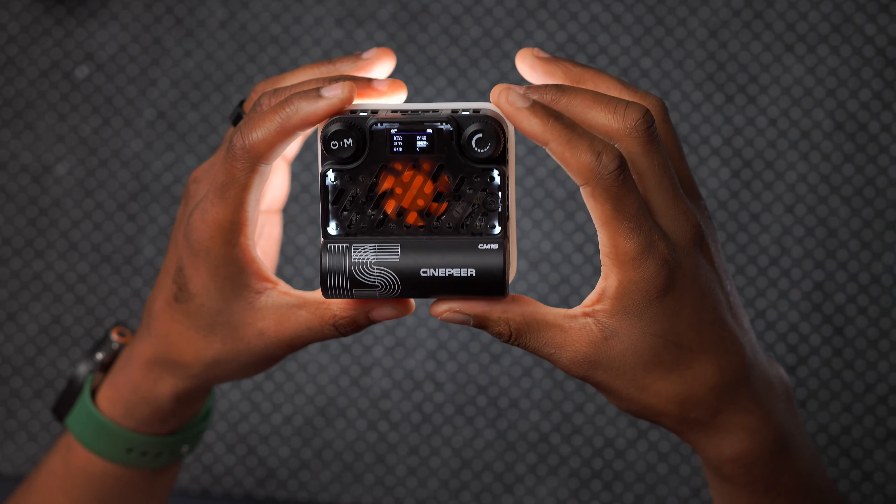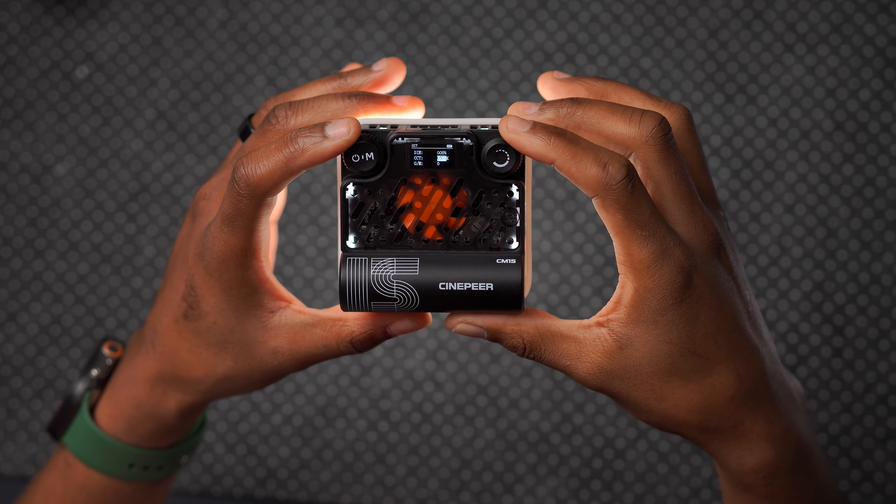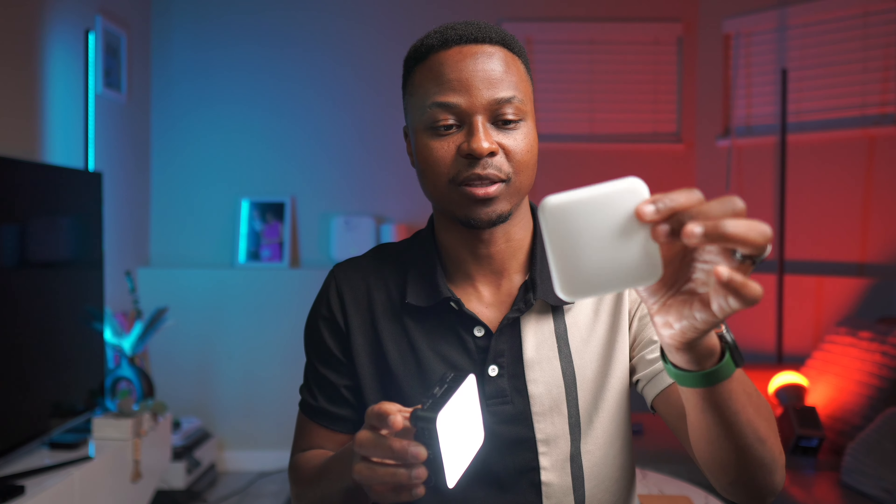For about $50, this light is pretty good value. Using it as a fill light at daylight temperature (around 6500K), I dim it down to about 3% since it's quite bright even with its included soft box diffuser. Placing it to the side to fill in the darker part of my face gives a noticeably better result. Overall, this is a solid portable light.